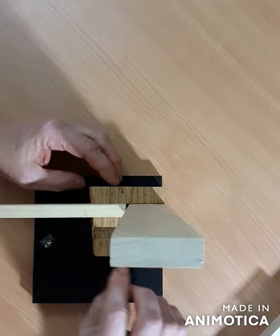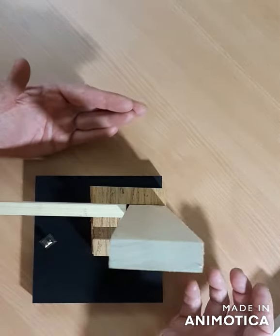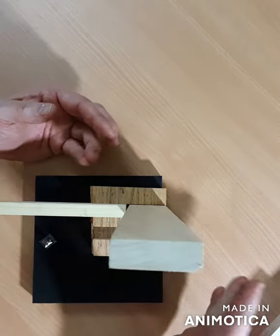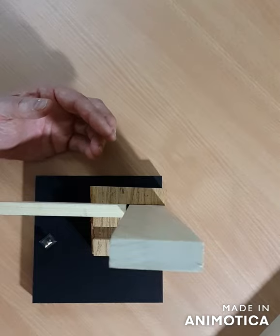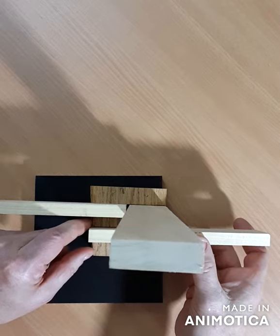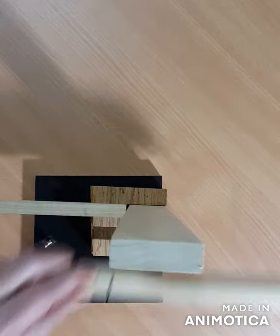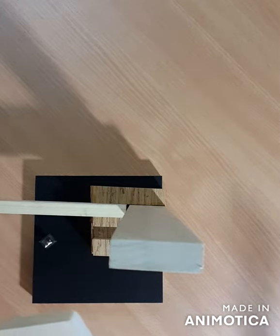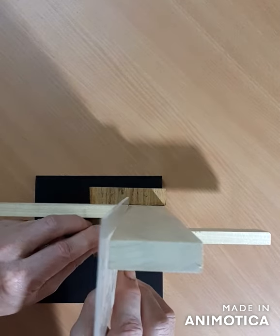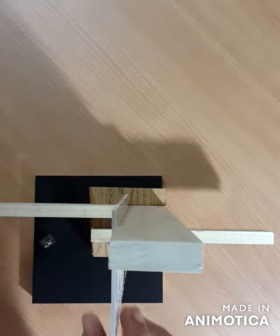I started with the oak as the base, as the mass part of the model, and then created some dovetail joints here, some grooves that these other pieces could fit into. These pieces fit very tight, and this one is a little looser. But you can see that the gap between these two accepts the plexiglass and holds this piece into position. So I don't want you to think that I don't use glue on models...